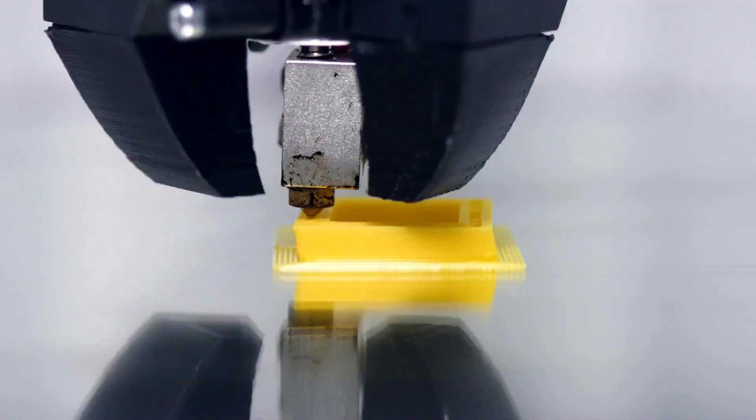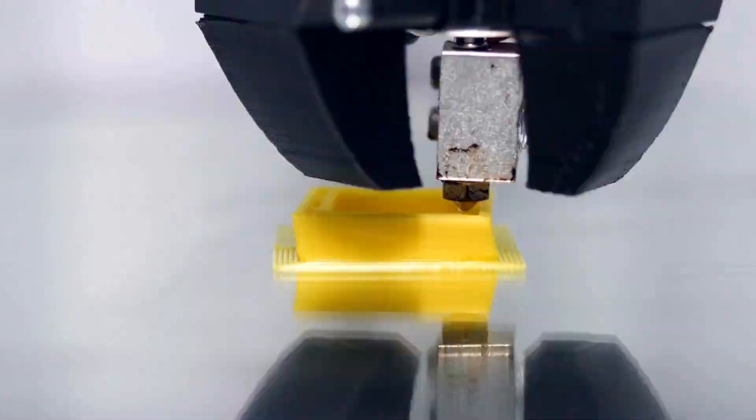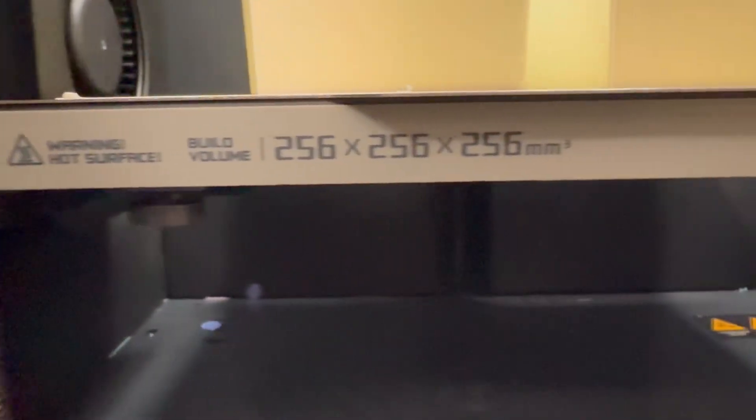The P1S comes with an enclosure, which helps with a few things. Pets can sometimes mess with open 3D prints, and temperature fluctuation can affect your printing depending on what materials you're using — for example, ABS. Those temperatures are a big deal when printing certain materials, so the enclosure on the P1S is a real advantage.